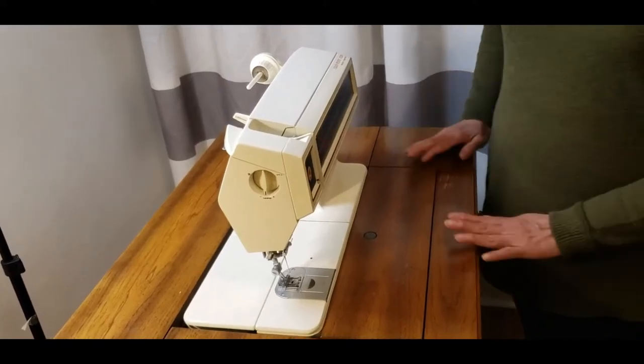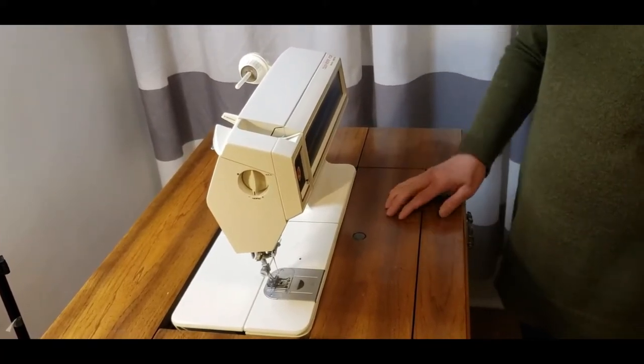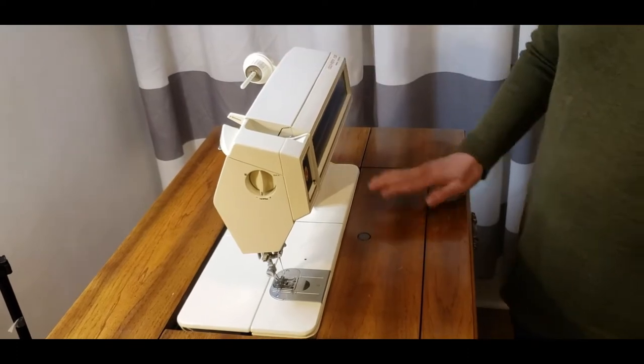Hello everyone, this is Joy. Today I'm going to show how to return this machine inside the cabinet.